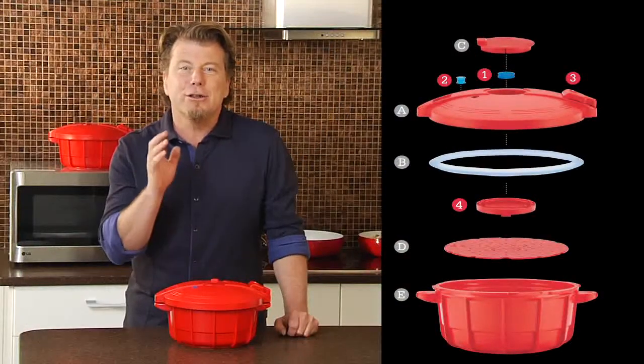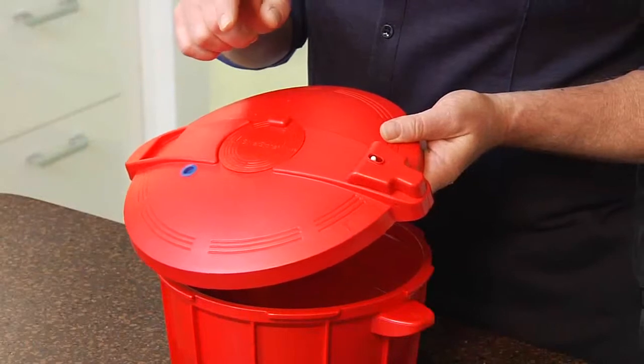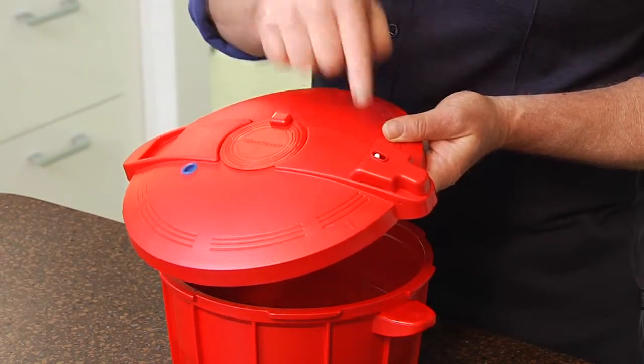Hi, I'm Eric Peace with Silverstone. The microwave pressure cooker is loaded with four safety features. These include two safety devices that regulate the pressure and release any extra pressure as necessary.